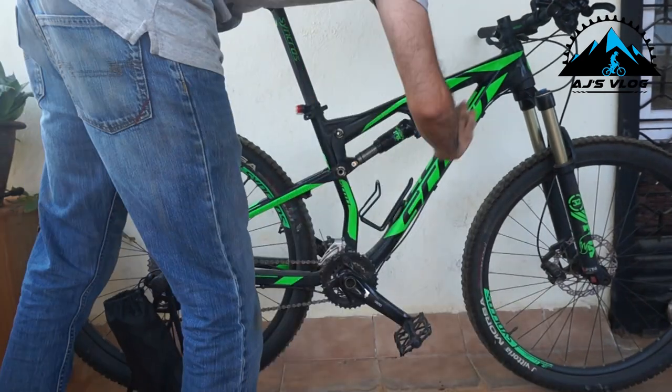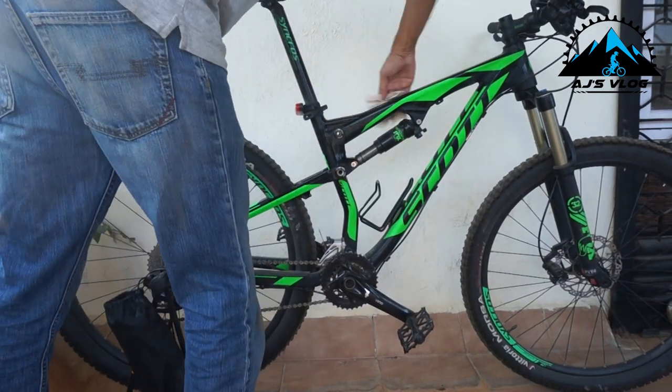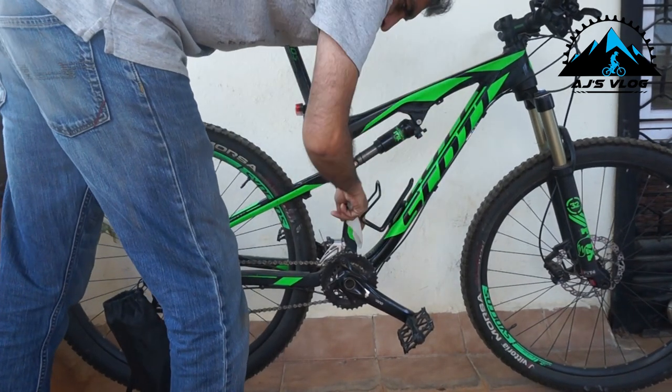Now before you take the bike out, don't forget to give it a nice clean. Take a clean cloth, dampen it, and just wipe the entire bike down so all the dirt that's actually sitting on it gets removed.